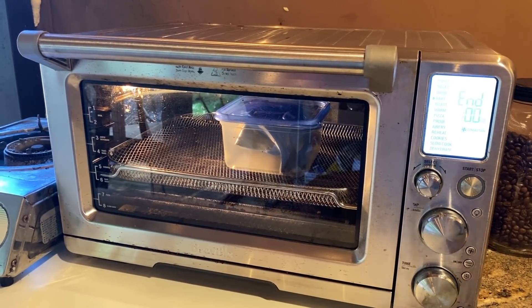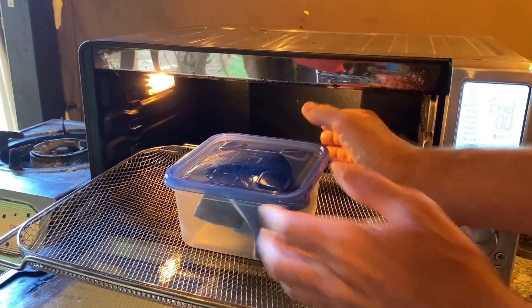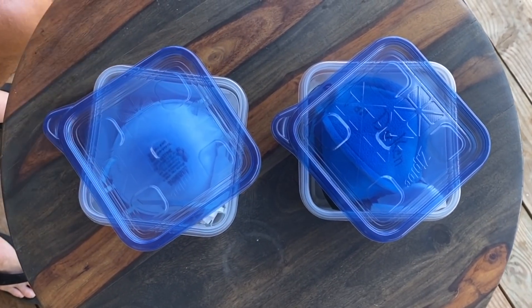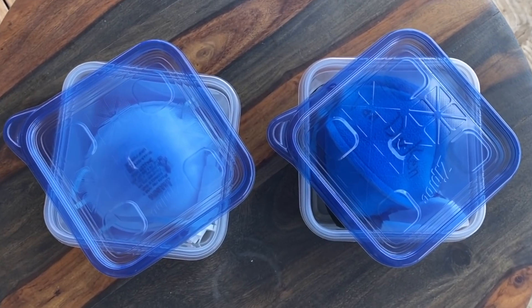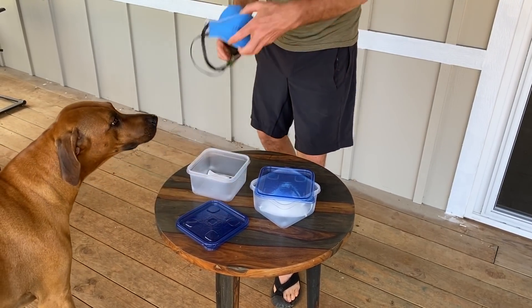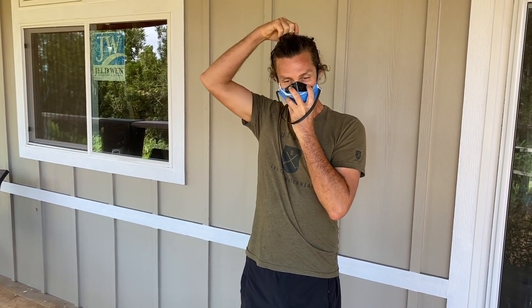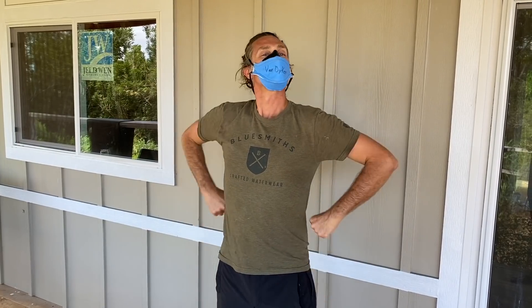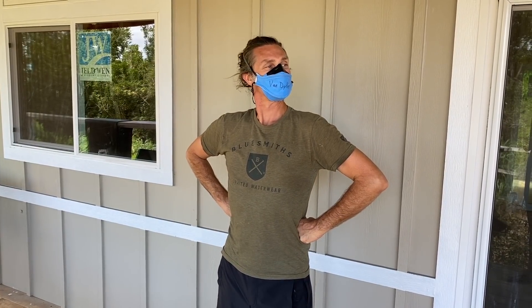Then you're going to take it out, open the lid, and rotate the lid 45 degrees. What this does is it allows air to naturally flow around the mask and dry it out. You only have to do that for five minutes. After that, you are done. Your mask is safe for reuse. So there you have it — what we feel is the safest and most effective way to disinfect your N95 or homemade quality filter mask.